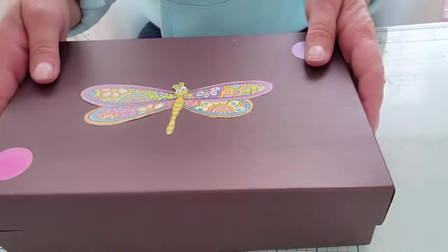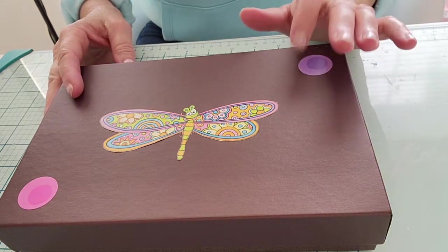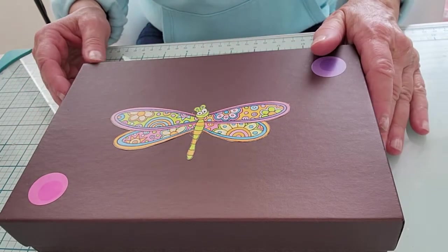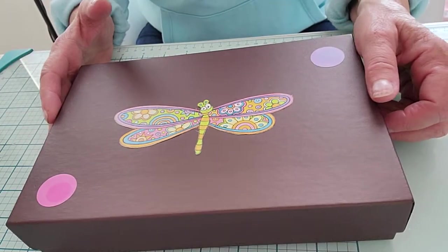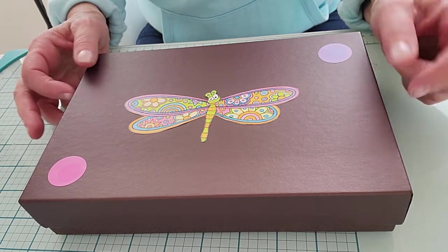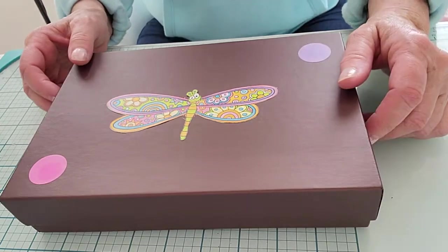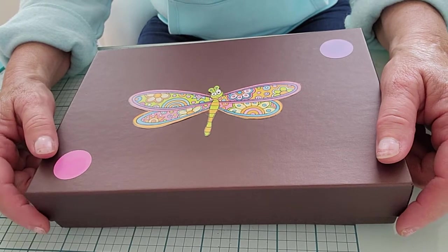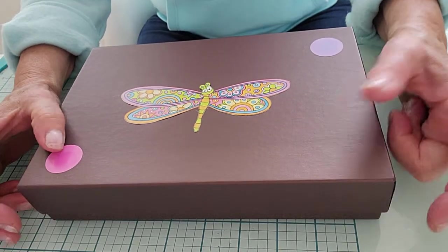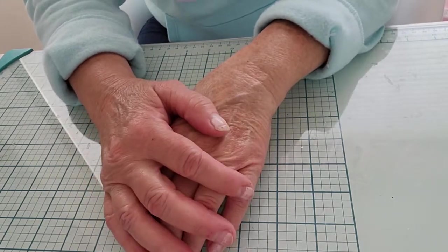Thank you so much Marisa for entering my challenge — I really appreciate it and thank you for helping me celebrate my birthday. Your name will be added to the list for the drawing. If you want to enter, it's crafter's choice — whatever you want to send me, I'm not being picky. My mailing address is listed on the videos or in my About Me on my YouTube channel. If you have any questions, leave a message on the video or send me an email at thepolkadotpinecone@gmail.com. Thank you so much and I'll see you guys with the next one — bye!